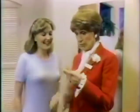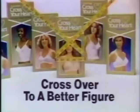Wow! Of course! I improve your figure and you ruin mine. You try a Playtex Cross Your Heart bra and cross over to a better figure.